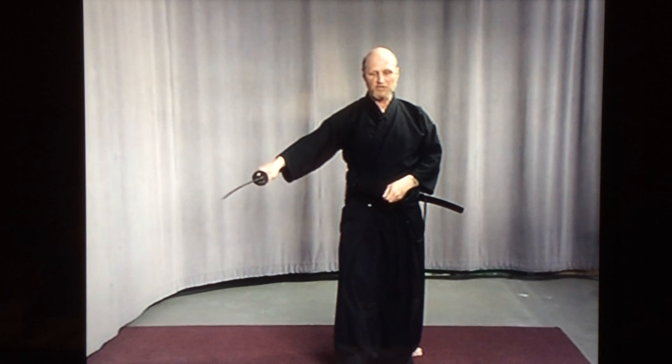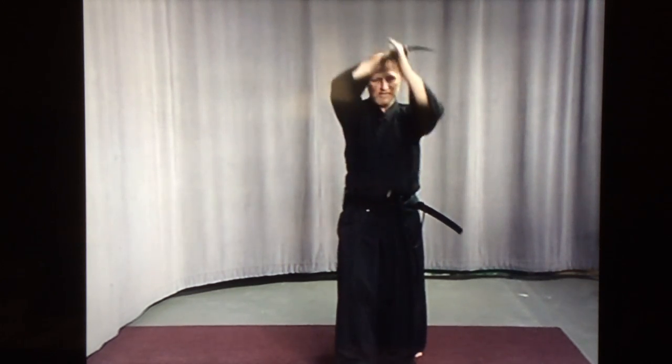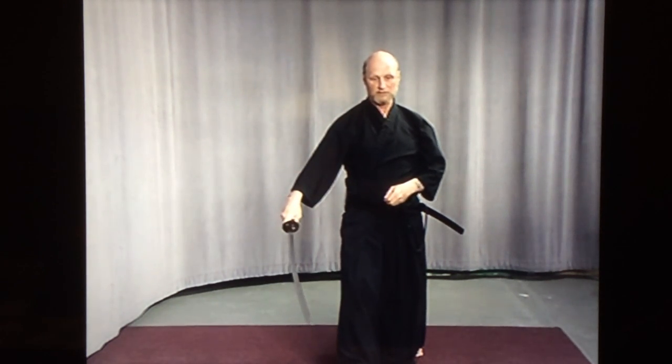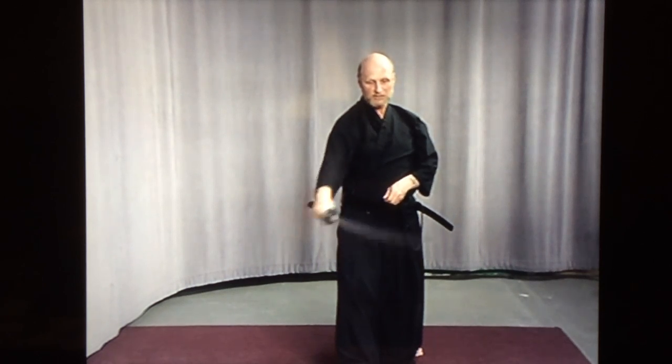I would like to explain that these forms are done in a moving Zen feeling. The sword starts off slowly and then builds speed and then explodes out of the scabbard. From there it starts off slowly and then cuts, and again starts off slowly and then cuts. When you return the sword to the scabbard it starts off slowly and then slows down so that you don't get a slapping noise.